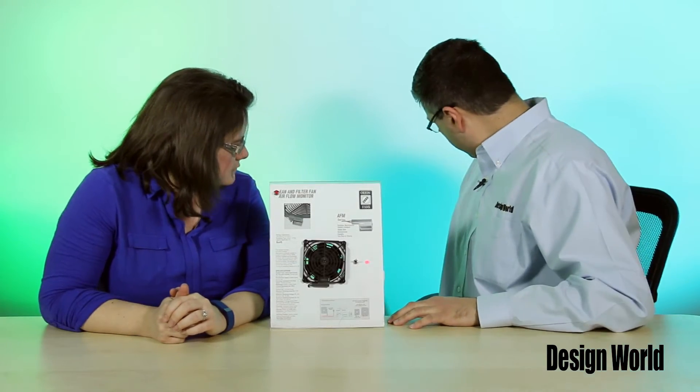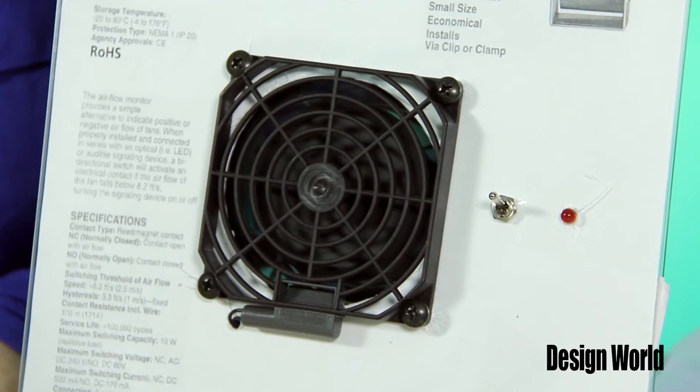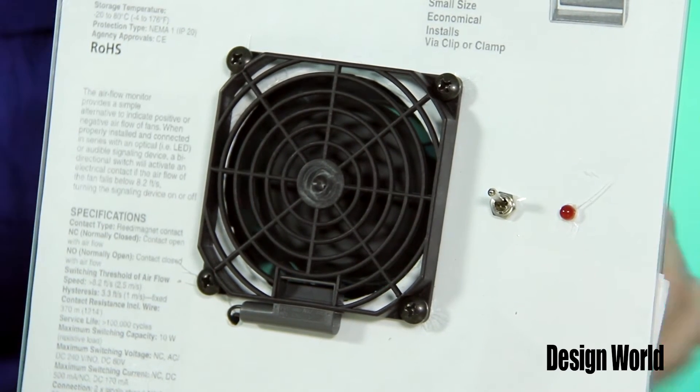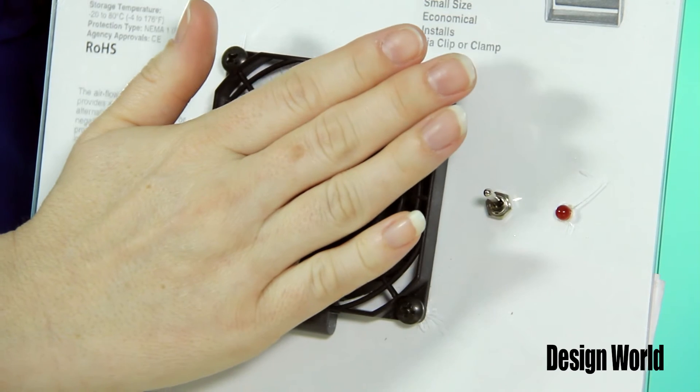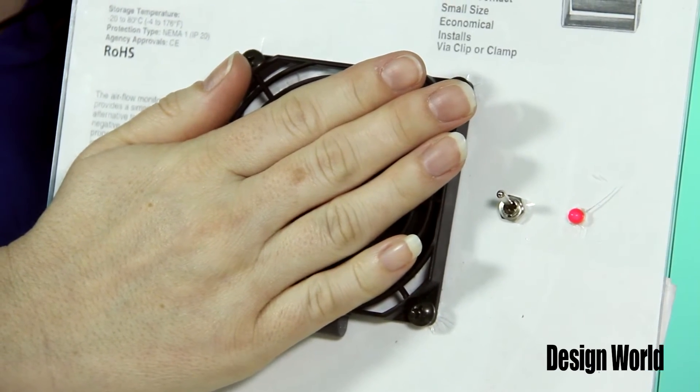I can show you here, we have a quick demo. So, plug this right in here. And there it goes — the fan is on. And if you would please put your hand over there, we'll notice that as soon as the airflow is impacted, the little red LED comes on, so that would be your warning that something is clogging it.